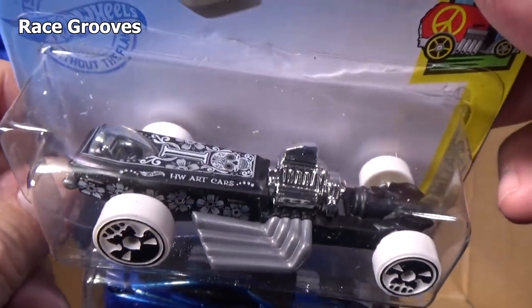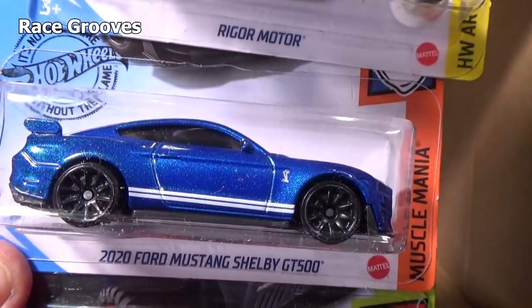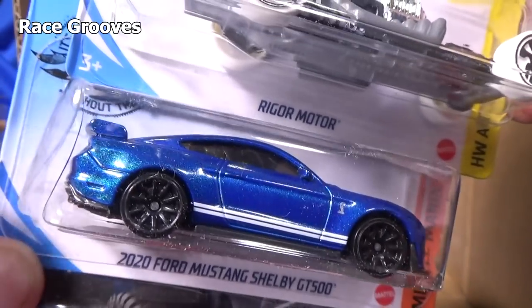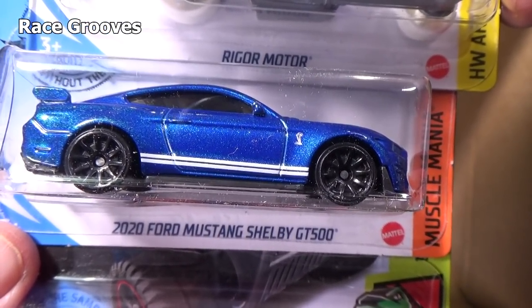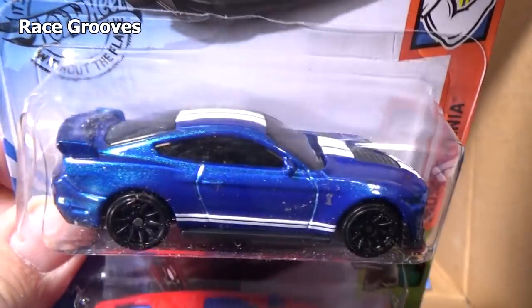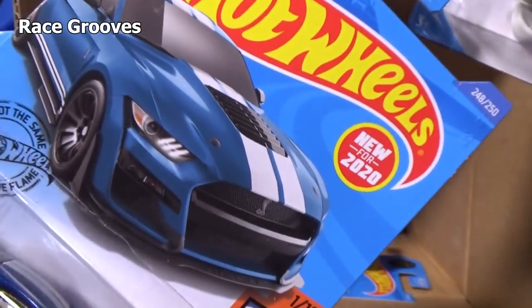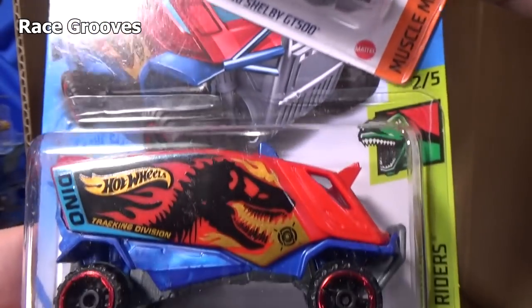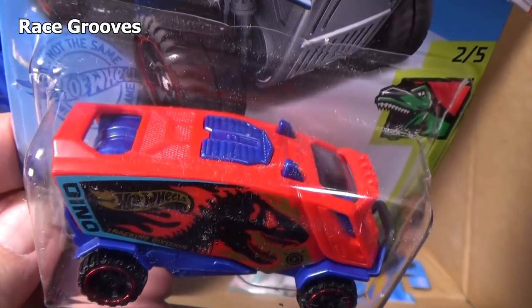Another Art Car — this one has the letter I. And here you have the 2020 Ford Mustang Shelby GT500 — I think this is the newer model. Yep, sure enough, 2020 new model. The Aeropod looks good with the dinosaur graphic on there like that — excellent job in the graphics department.